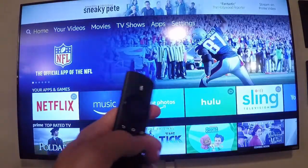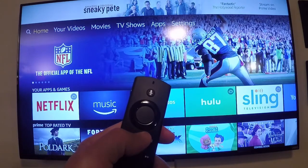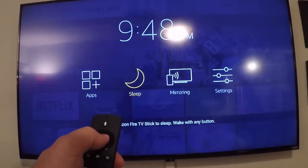You want to put it to sleep. To do that, you're going to hold this home button again for a couple seconds. Then you get these options right here — apps and then sleep. Go ahead and highlight it and press the middle button. And that's it. Thanks for watching.